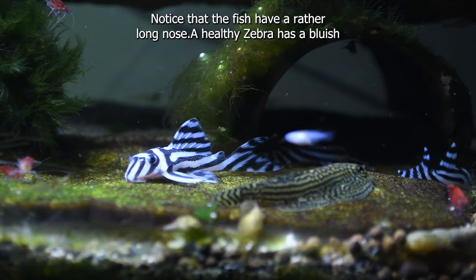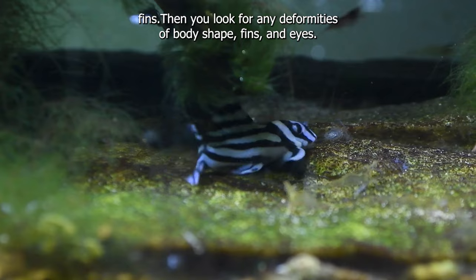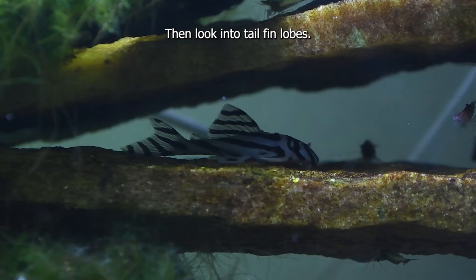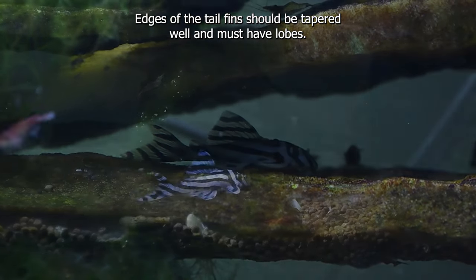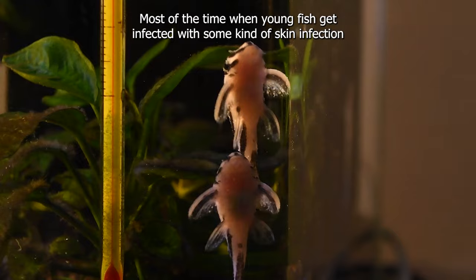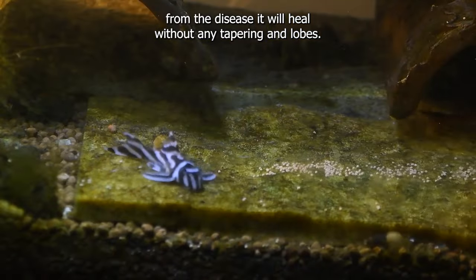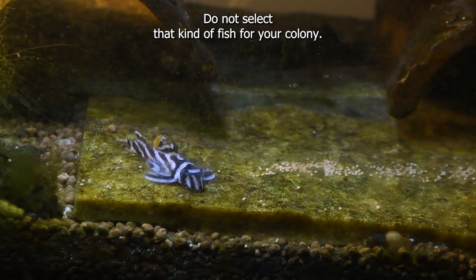A healthy zebra has a bluish tint in its eyes and caudal, dorsal and tail fins. Look for any deformities of body shape, fins and eyes — never select fish that have deformities. Look into the tail fin lobes: edges of the tail fins should be tapered well and must have lobes, and the tail has a pronounced V-shape. Most of the time when young fish get infected with some kind of skin infection, the fin ends get damaged. When they recover from the disease, it will heal without any tapering and lobes, and the tail end gets a more rounded shape. Do not select that kind of fish for your colony.